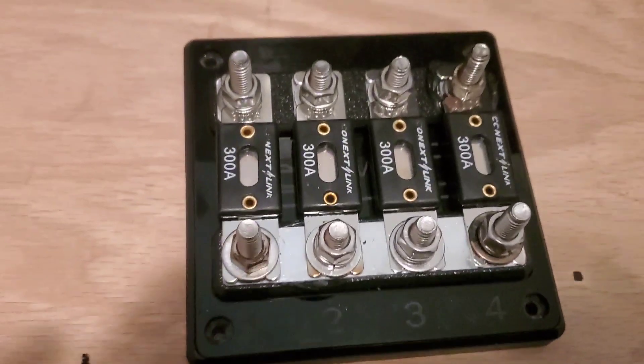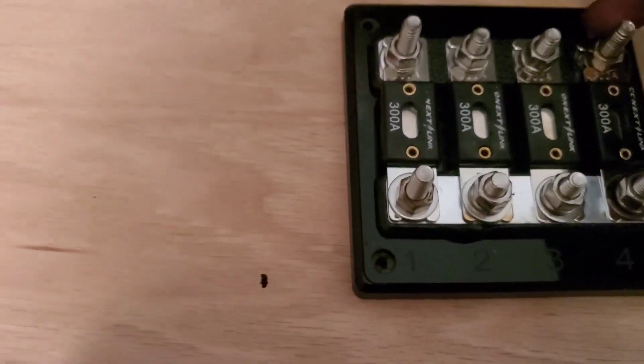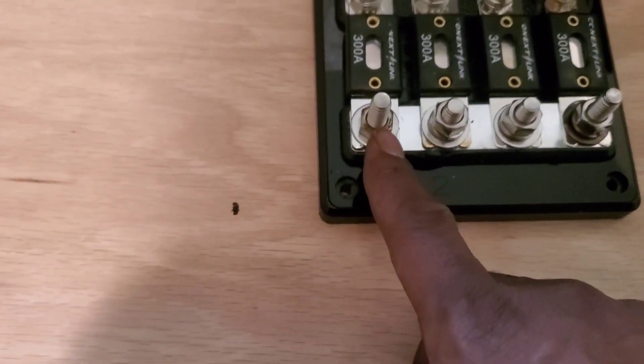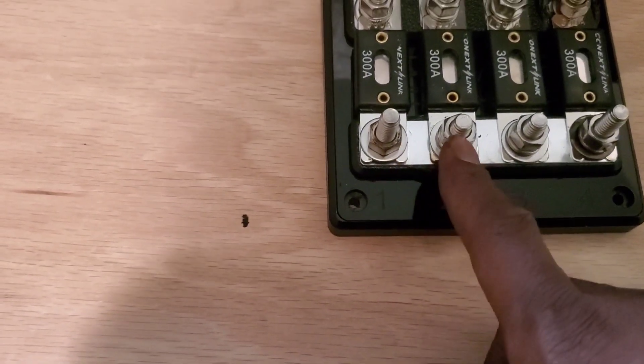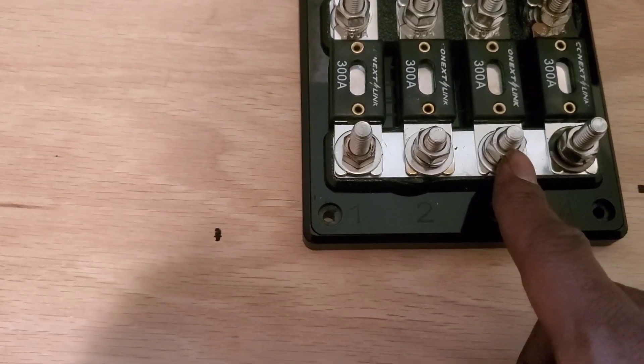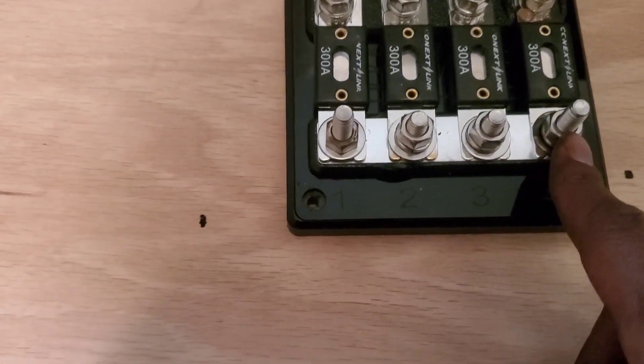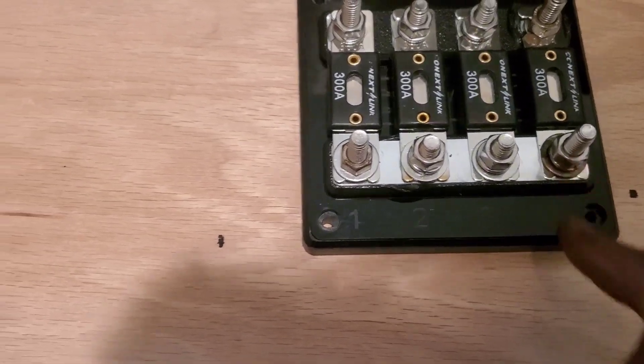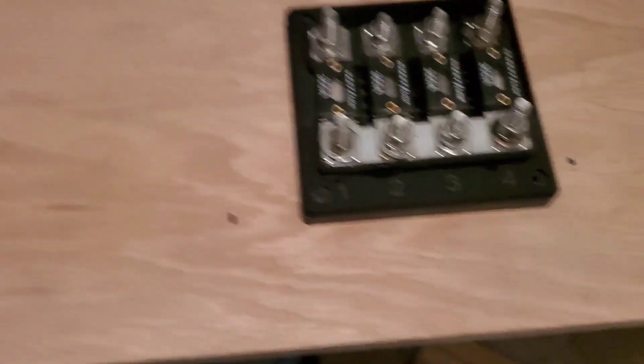Now I just hook everything up that's powerful. I might hook up the four channel amp up here. That's going to be for one battery, the other battery, the car battery, and then here it's going to be for the amp battery. It's coming along nice, y'all. We'll be back.